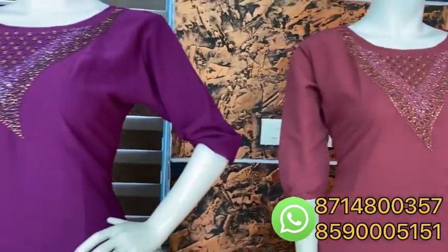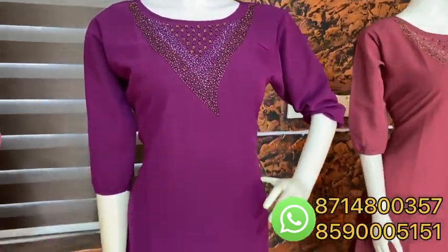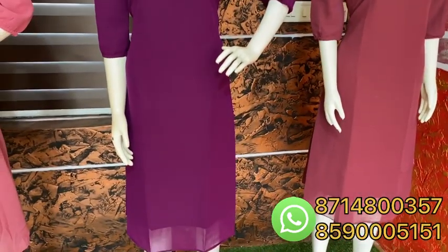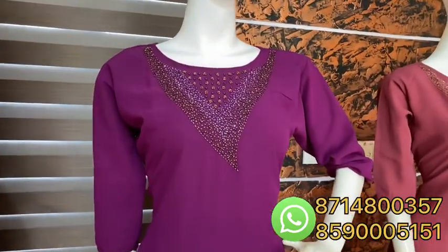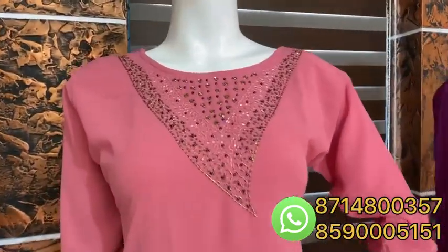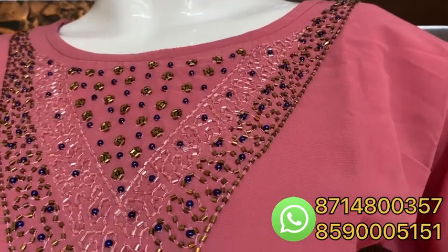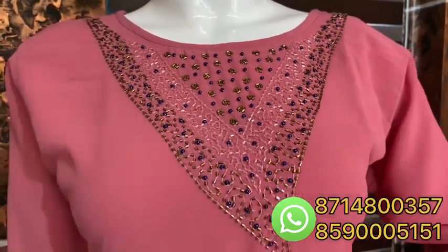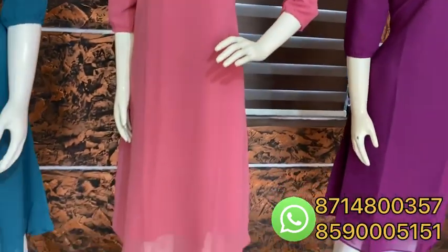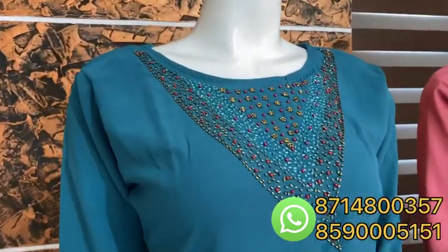This is a grape shade — the same pattern in grape shade. This is a super collection. This is a pink color — a very pink shade — with navy blue pearls. This is not beadwork. This is a red color. This is a teal blue shade. This is a super collection.